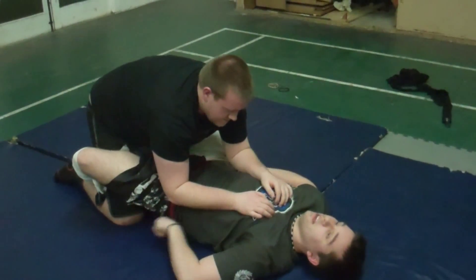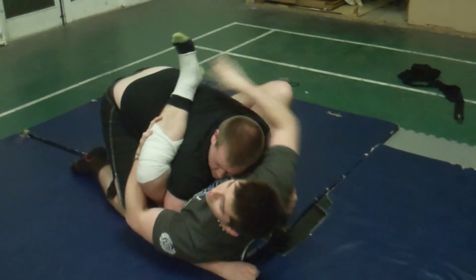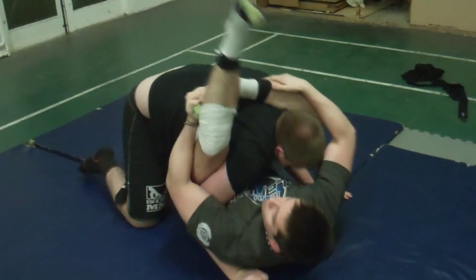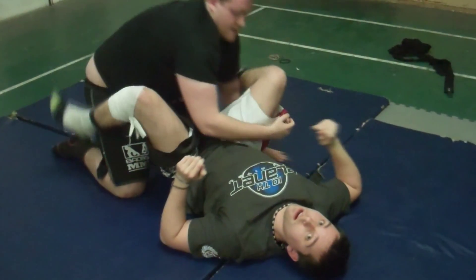And some more — so we're here, breaking down, foot on the hip. That goes to clear the neck. He realises I've got space to pull up, catch his wrist. Over, down, move, squeeze, get the choke that way.